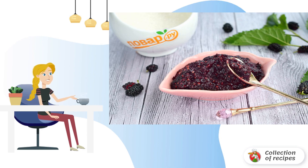Cool the finished mulberry jam a little. While still warm but not hot, spread it into sterilized dry jars. When a crust appears on top, close the jam jars with plastic lids and store in a cool place. Bon appétit!